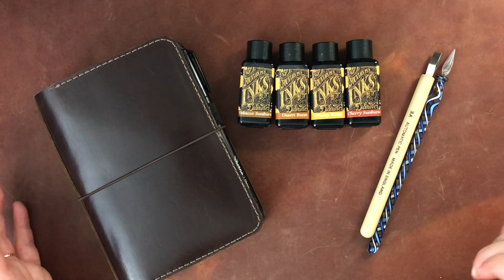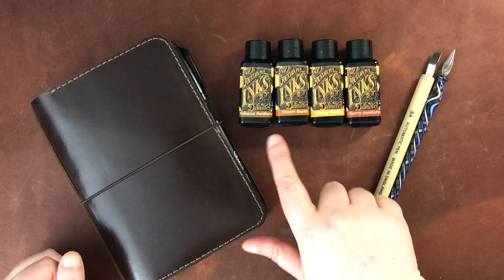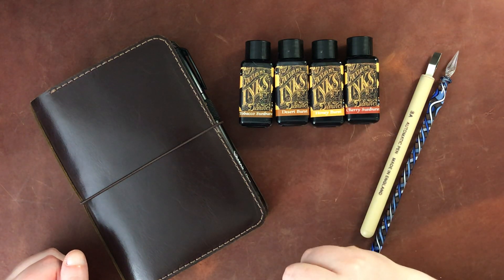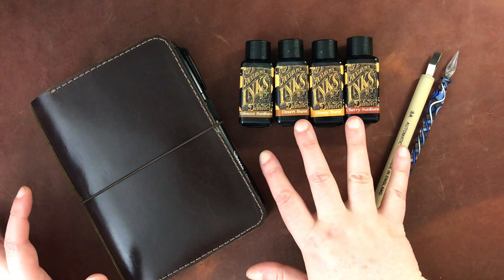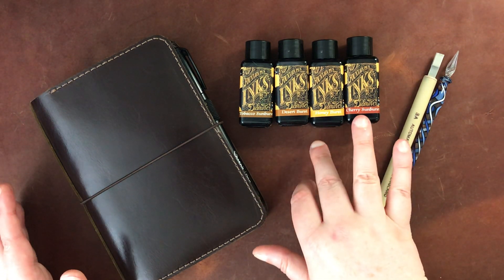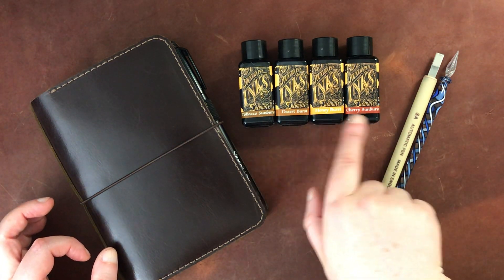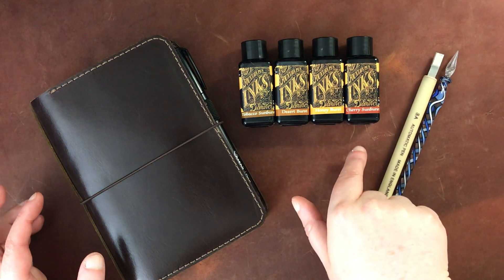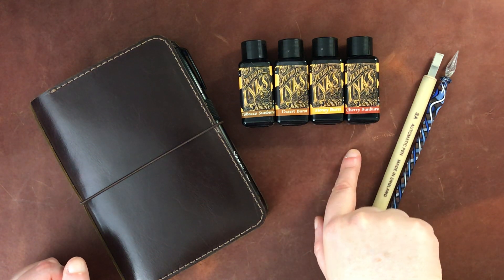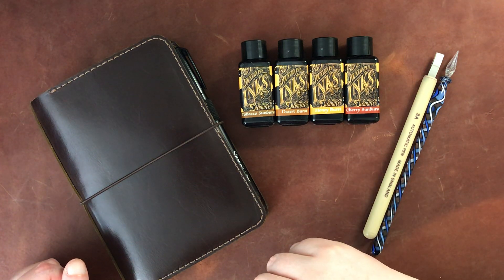Hello again everyone. Today I am here with some more ink swatching. I recently got from JetPens these four Guitar Series inks from Diamine. I had seen some samples of some of these and then I also learned that these are a special edition and will not be around. They've actually been out for quite some time but I didn't get them till now. I wanted to get sort of a good range — I'm not sure if this is all of the ones in the range, I think they had more than four — but I'll put a link to JetPens where I got these and hopefully they'll still be in stock by the time I post this.